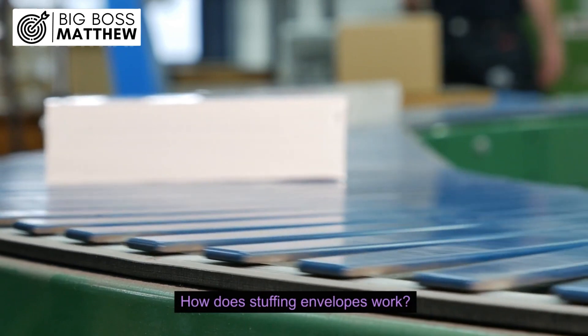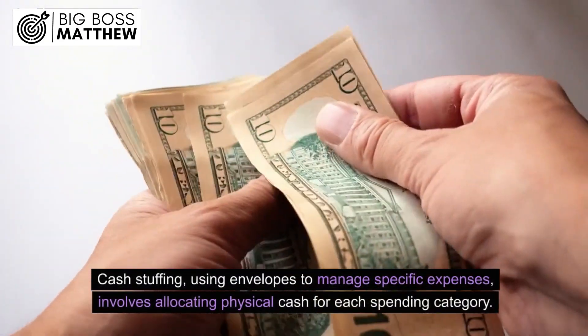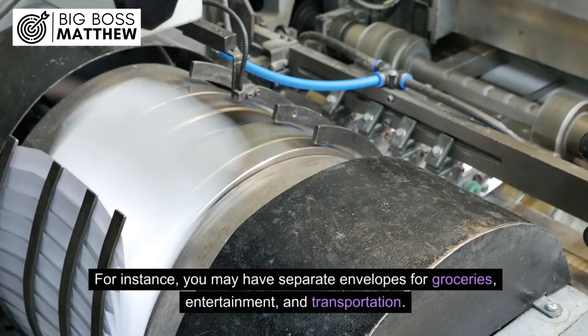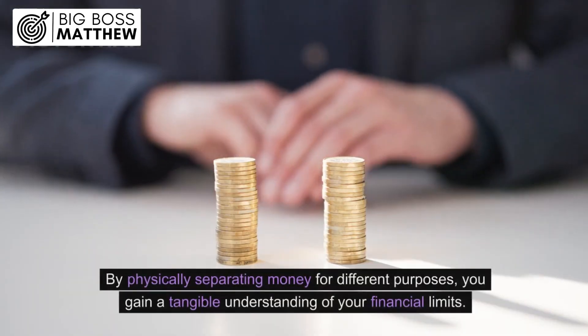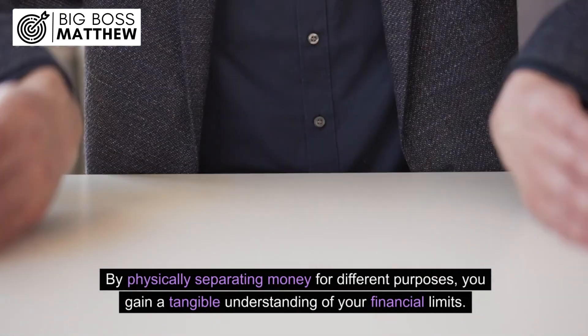How does stuffing envelopes work? Cash stuffing uses envelopes to manage specific expenses, involving allocating physical cash for each spending category. For instance, you may have separate envelopes for groceries, entertainment, and transportation. The cash envelope system is a budgeting technique aiming to control spending. By physically separating money for different purposes, you gain a tangible understanding of your financial limits.